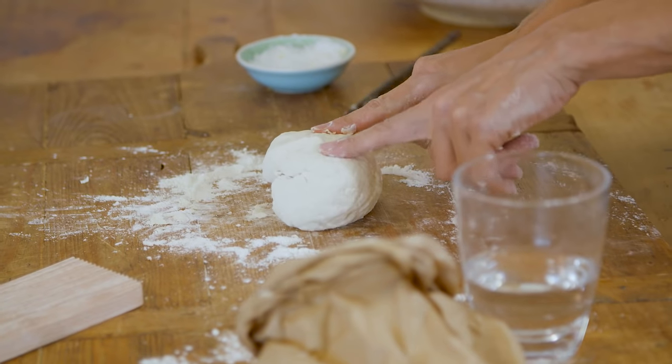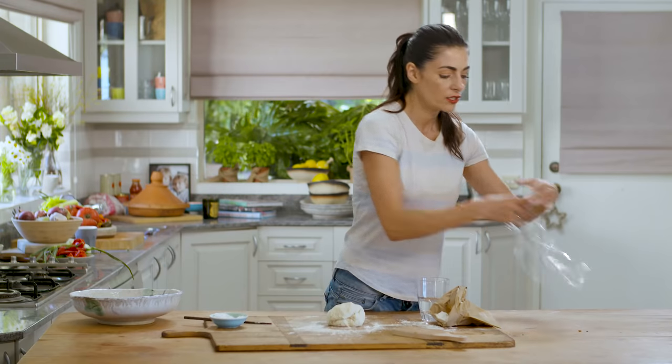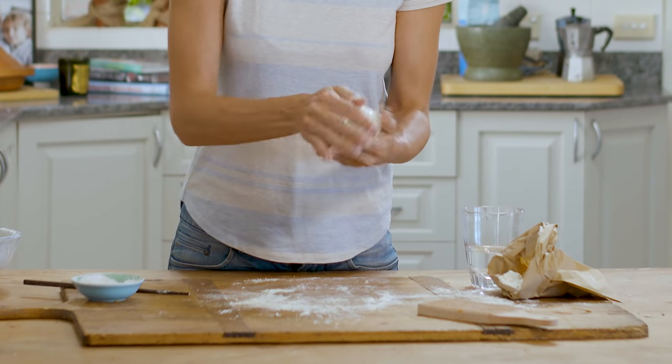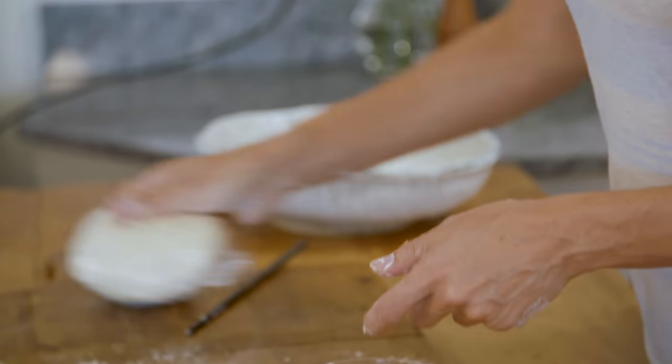Now the very important thing is to let it rest. It needs to relax for 20 to 30 minutes so that the gluten can relax and then it becomes really, really easy to handle and pliable. Just wrap it in plastic and forget about it for 30 minutes.